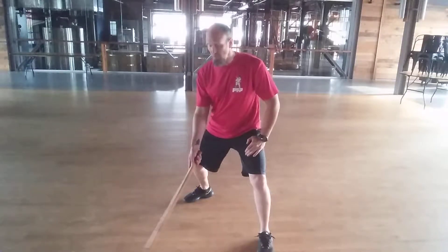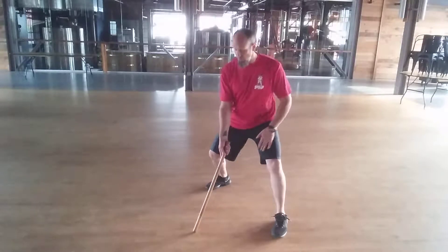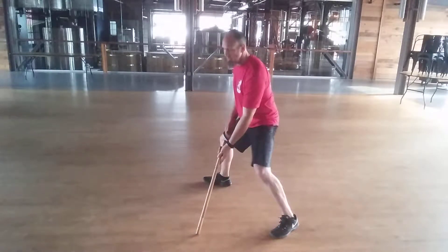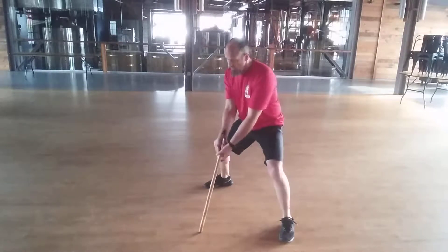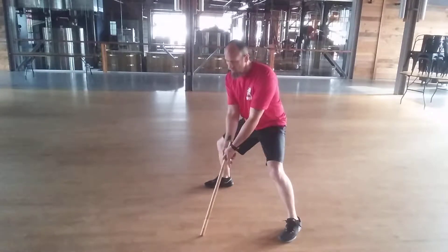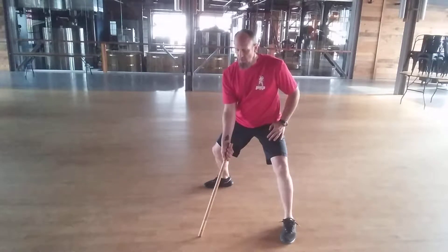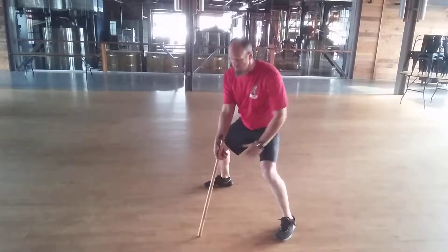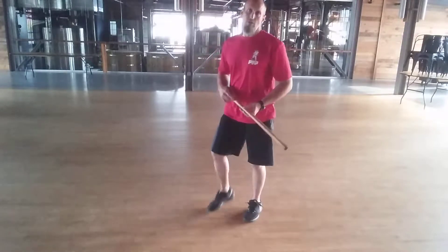Just using the ground as a resting point is sufficient, so that you can switch like this. Blade is forward in this case, and I'm just coming along, grabbing. If I want to do it in a reverse grip, I just come along this way. No big deal.